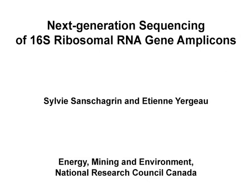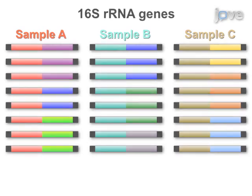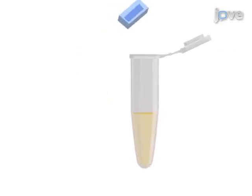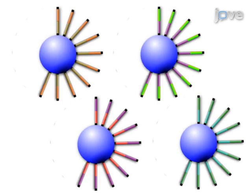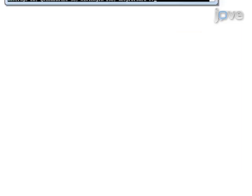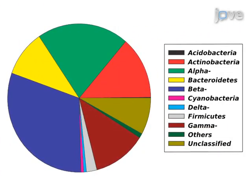The overall goal of this procedure is to sequence 16S rRNA genes amplified from environmental samples using a benchtop sequencing machine. This is accomplished by first amplifying the 16S rRNA gene using modified primers. The second step is to purify the amplification products, quantify them, and pool them. Next, the amplicon pool is attached to sequencing spheres amplified clonally during emulsion PCR and sequenced on a benchtop sequencer. The final step is to analyze the resulting sequence datasets. Ultimately, 16S rRNA gene amplicon sequencing is used to determine the composition and diversity of the microbial community in an environmental sample.